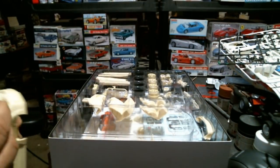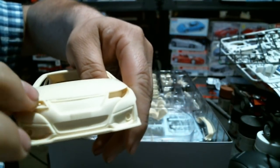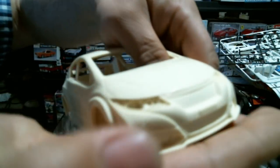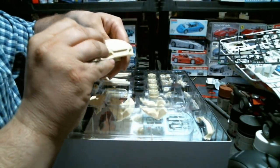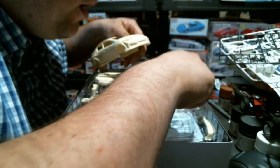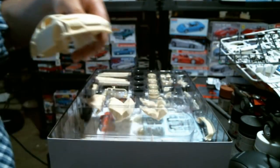I just like the Civic Type R body - it's a nice aggressive hot hatch, bringing the hot hatch look back. The headlight bezels slot into the body, and then your headlight glass fits over that.